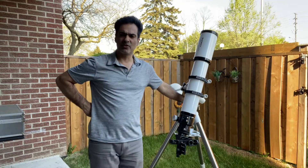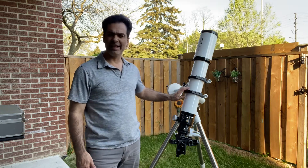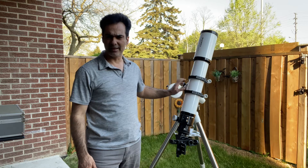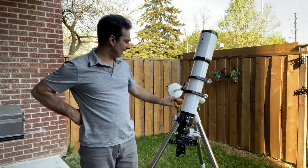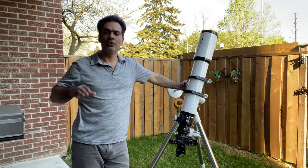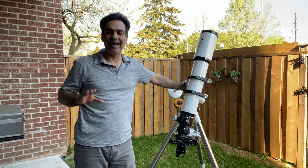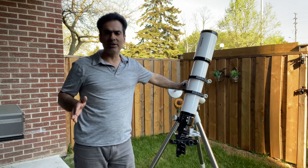Hey guys. So last time you saw, I unboxed or showed you guys an Orion EON 115mm apochromatic refractor. I think most people — I would say 90% of people — should go up to a 5 inch or maybe 5.1 inch refractor. After that, they become huge and not really portable.